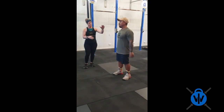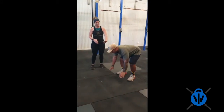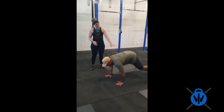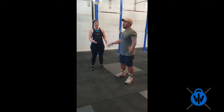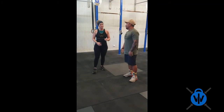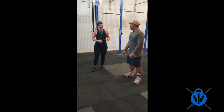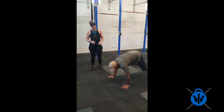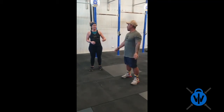Clap at the top. As he goes down, he's squatting, hands go to the floor, he jumps out into the push-up position, he pushes back up, then explosively jumps back in and jumps at the top to make sure he gets full extension through his hips. What we don't want to see is not touching the chest to the ground and not jumping at the top.